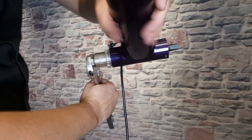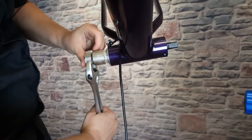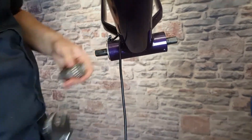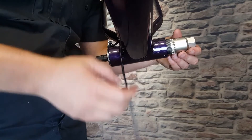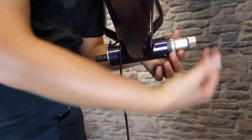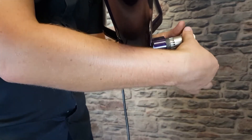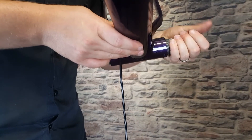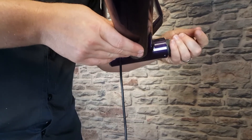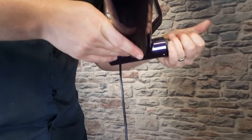Get that nice and tight. Remember the left side of the frame has standard threads, so you're going to turn to the right to tighten it down. Once again, you should be able to do several turns by hand before you need to use a wrench.